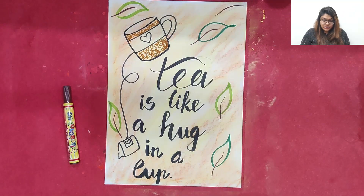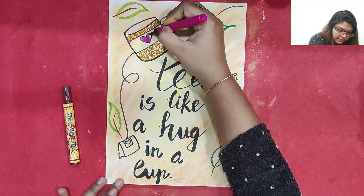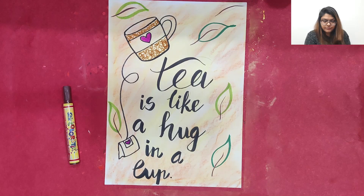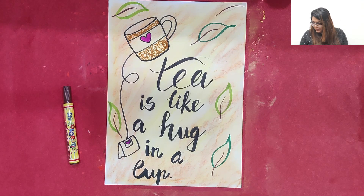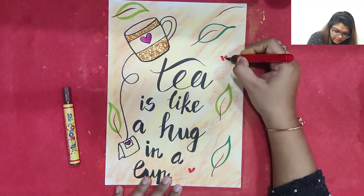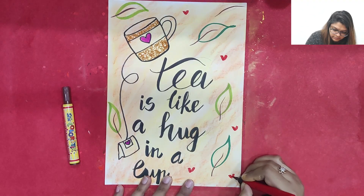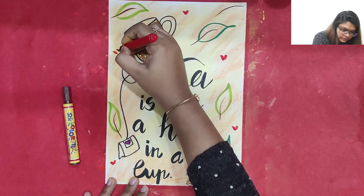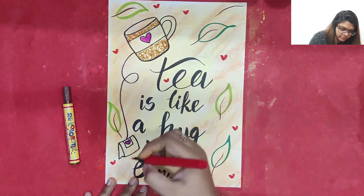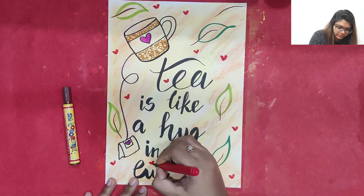This heart we are going to make pink in color — it will look beautiful. We can also make the other heart pink. Now if you wish, we can add beautiful small hearts in the background. For that we can just make two slant lines to form small hearts. Just fill up the background nicely with small hearts.